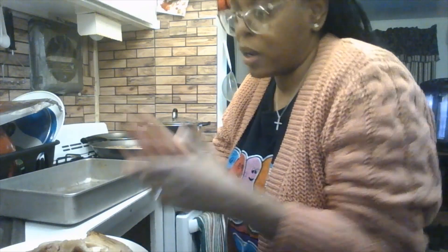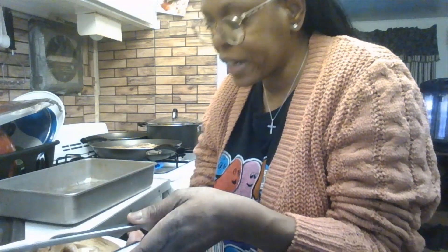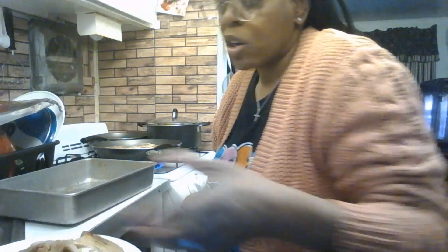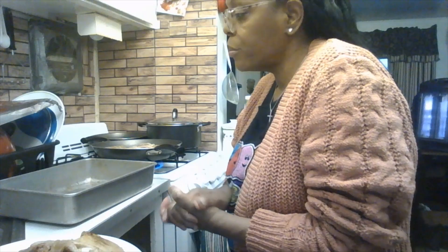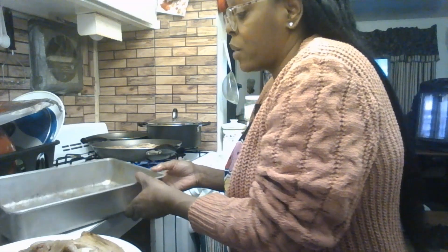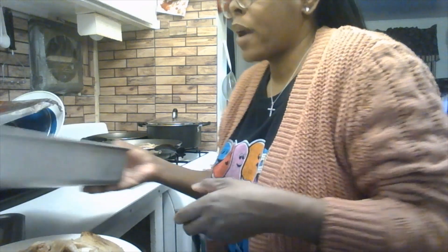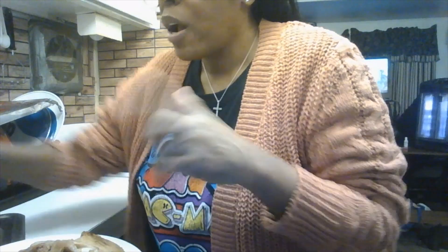I'm very tired today but I had the day off and thought about this meal the other night. I wanted to cook something different for Hamilton and me since we haven't had barbecue chicken in a while — and when I say a while, I mean a while.